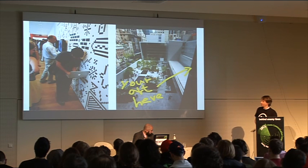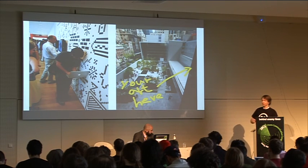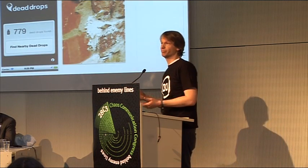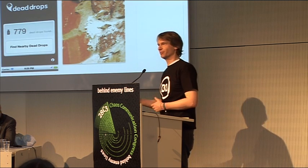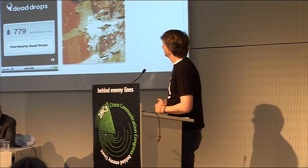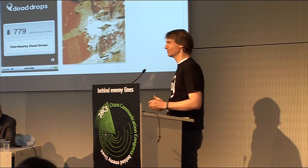It was in a show at the MoMA in New York City this fall called 'Talk To Me,' an interaction design show. People could drop their art on the Dead Drop in the MoMA — since all artists want to be in the MoMA at some point. They sent me back the five Dead Drops from the show, so it was kind of funny to go through them and see what was on there.